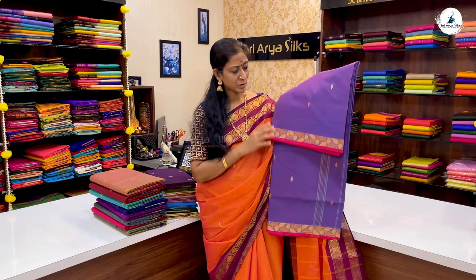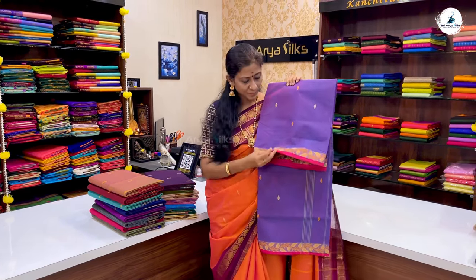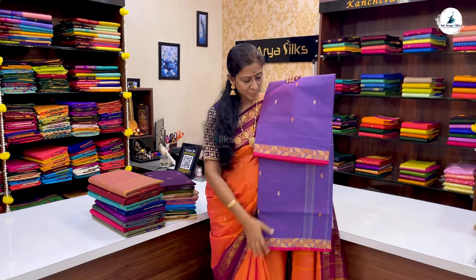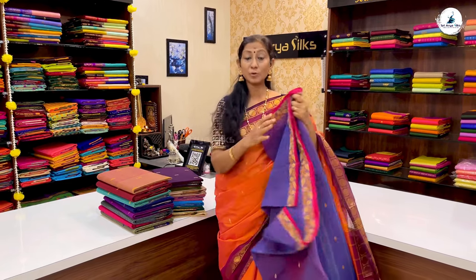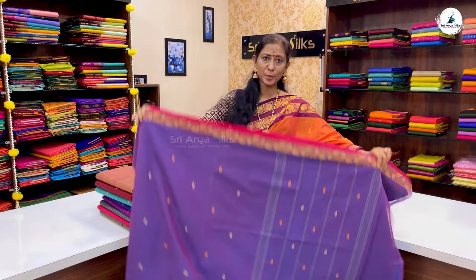Saree No. 1 is a light shade saree — grayish lavender. Double-sided with a creeper pattern, threadwork border. In this saree, you have pink. You can use a contrast blouse — it's very beautiful.